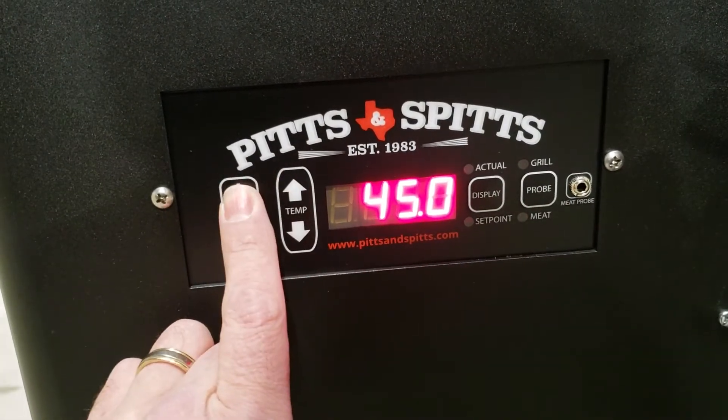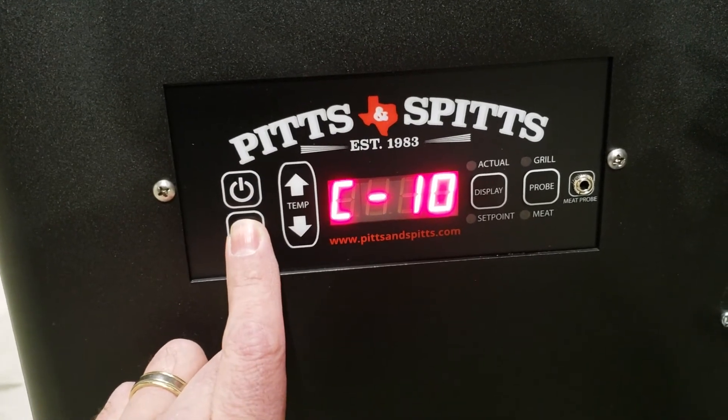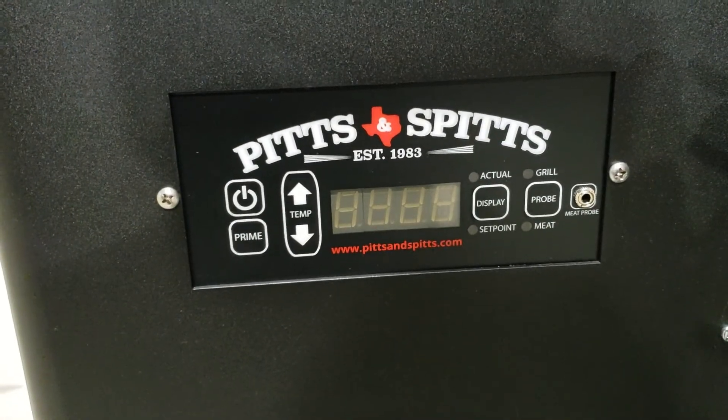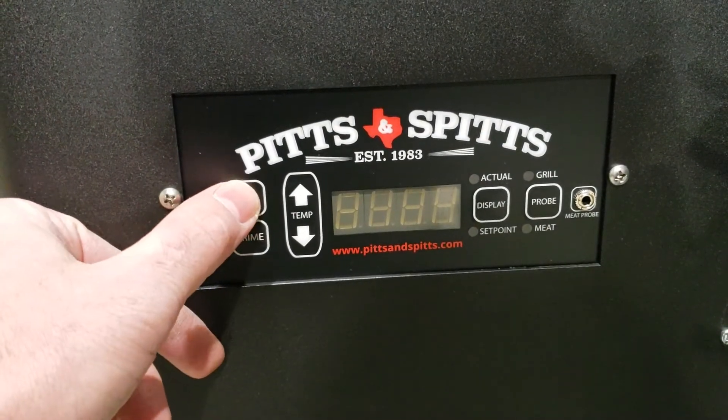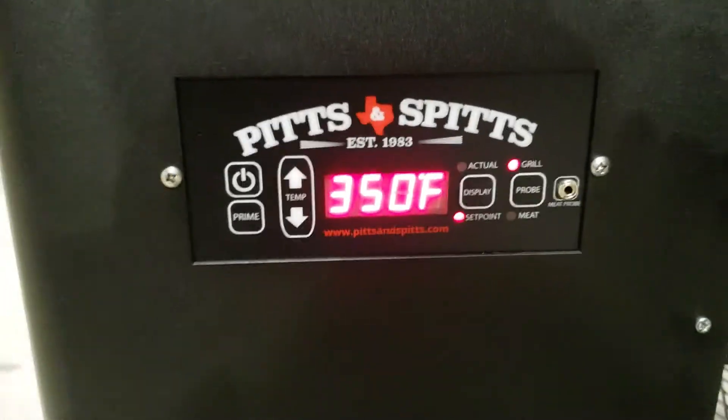Get it up to 45, hit the power button, and you can double-check it — yep, we're there. When you're all done, hit the prime button. The prime button saves it all and you're finished. That's all you have to do. Turn your unit on and you are ready to go. Thank you very much.